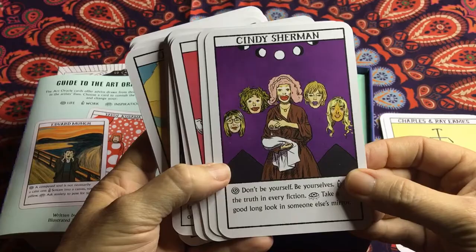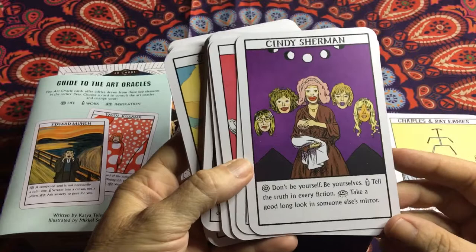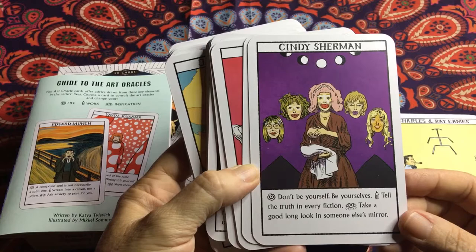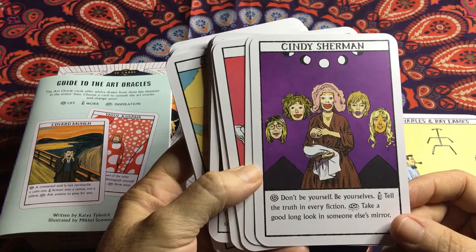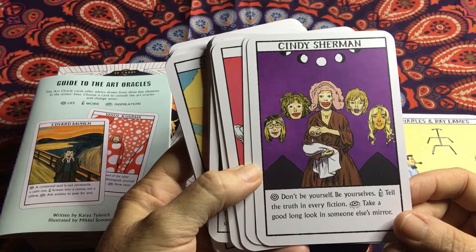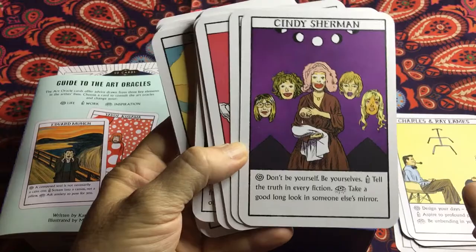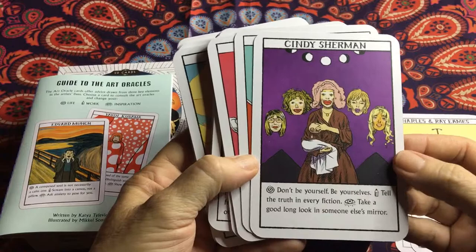Cindy Sherman — great, look at that, feeding the baby. For life: 'Don't be yourself, be yourselves' — the many personalities. For work: 'Tell the truth in every fiction' — see if you can find the truth in your dealings with people or situations. And if you want to be inspired: 'Take a good long look in someone else's mirror' — I'd take that as looking at things from different people's perspectives. Really quite informative, very nice.